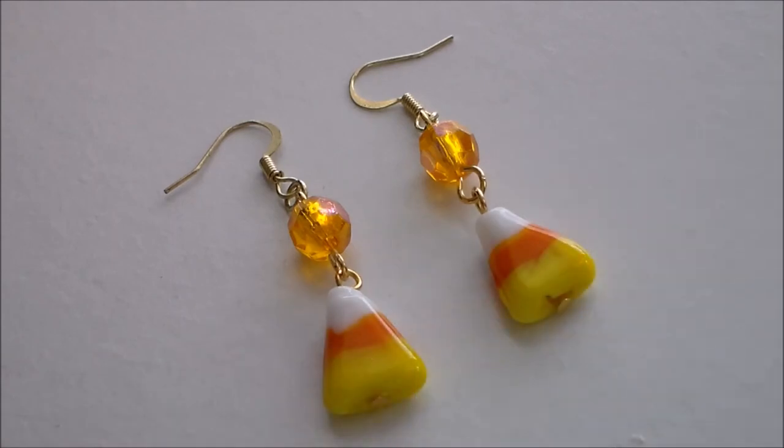And now we have some candy corn earrings! For more Halloween inspired DIY videos, please subscribe, and thank you very much for watching!